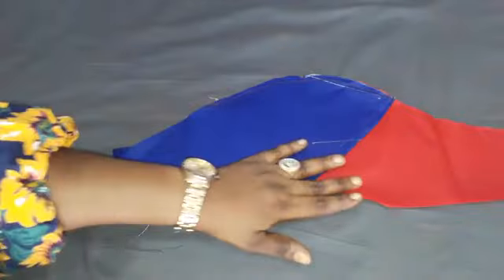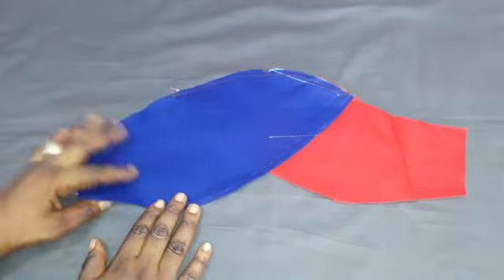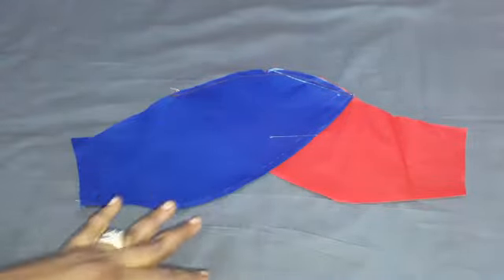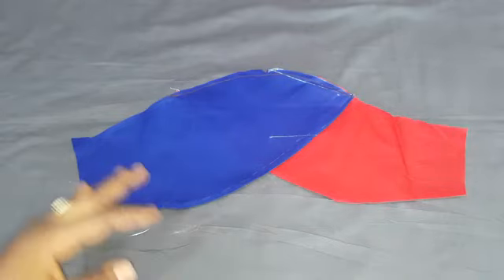That is just it on how to make a tulip sleeve or a petal sleeve. If my tutorial has been helpful, give me a thumbs up, don't forget to subscribe. Bye! I remain your girl Bookies. Follow me on Instagram at Bookies Signatures, and our Facebook sewing group is Sewing Innovations. Bye for now, love you!